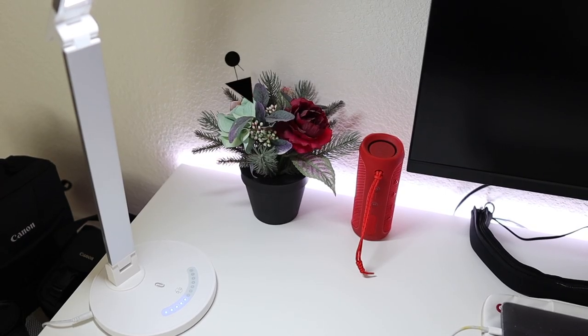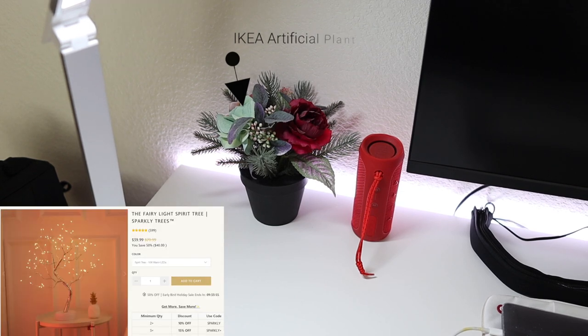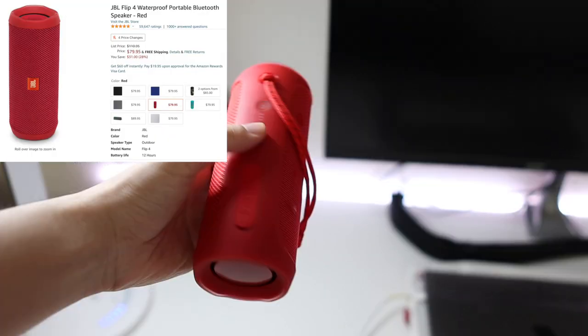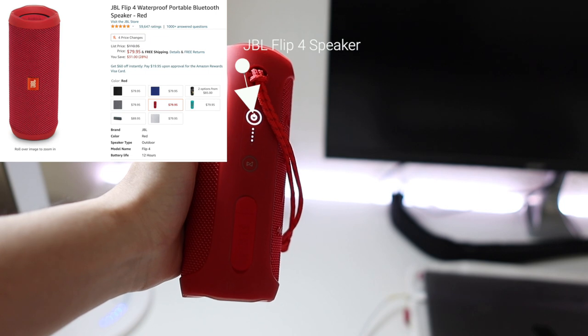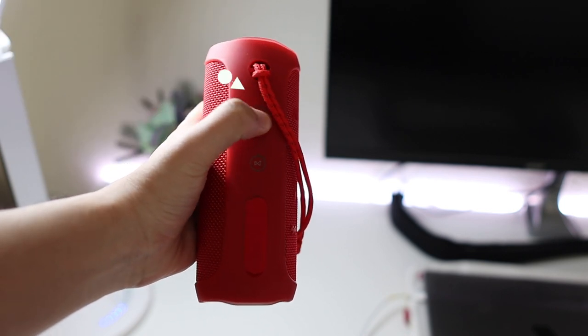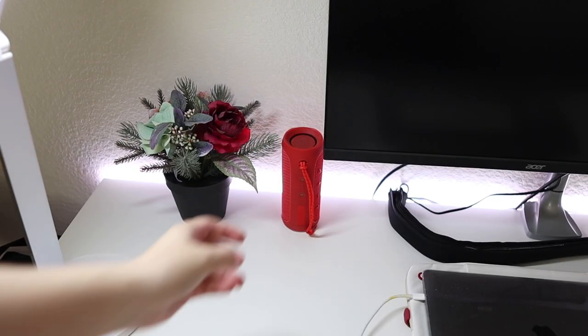Moving over to the top left corner, I have an artificial plant from IKEA. I'm currently in the process of replacing it with an LED light spirit tree that I recently ordered. Next to the plant is a Bluetooth speaker from JBL — nothing too special about it, just a regular Bluetooth speaker.